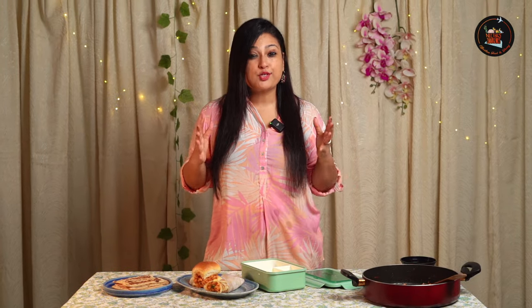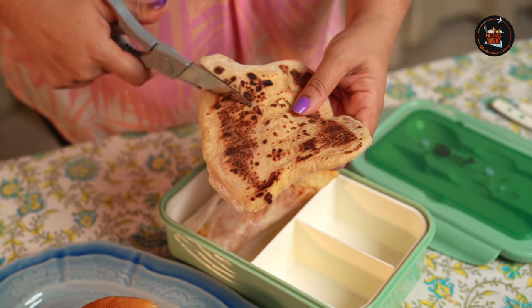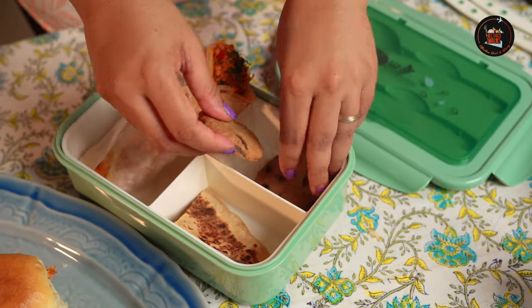Our cheesy chapatis are ready to be savored. Let's do the packing now. I have made two heavy dishes — you can plan these on alternate days. On a Monday you can use the paneer burji wrap, on a Tuesday you can make a cheesy chapati. I'm also keeping homemade chocolate chip cookies — two of these today. You can alternate with fruits or any other veggie sticks with a small dip. Our lunchbox is ready!